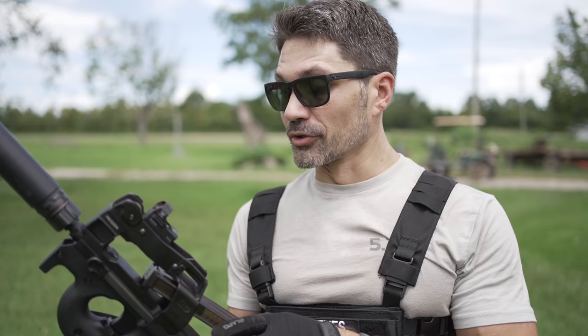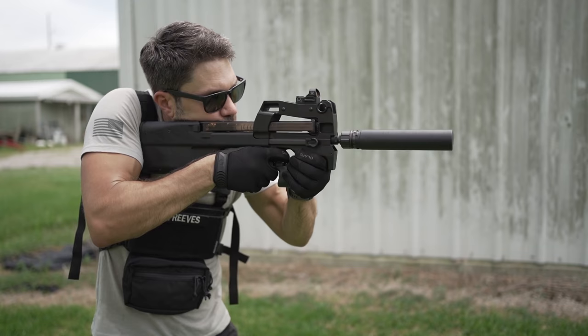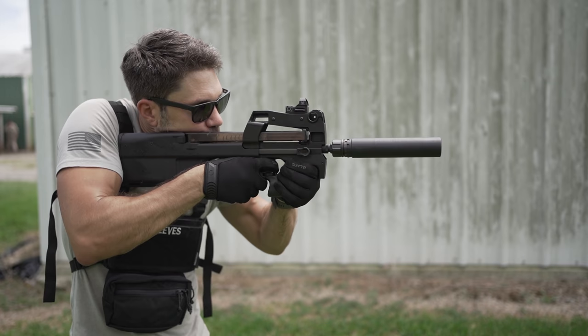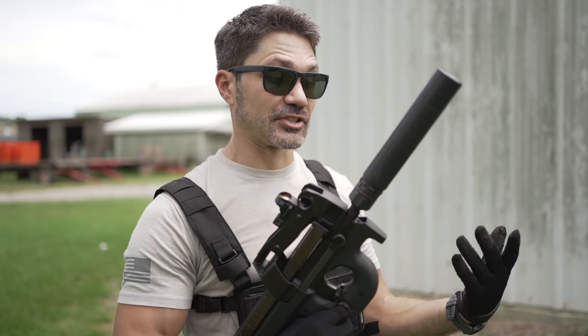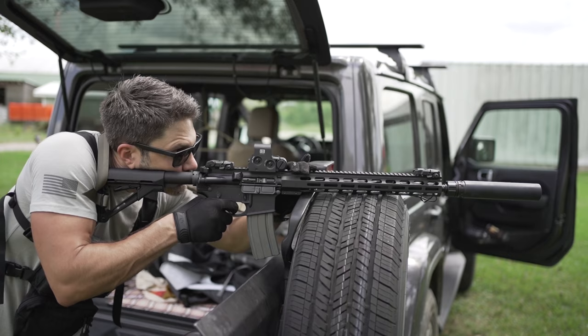The Primal is rated all the way up to .458. We're going to run some 5.7 through the FN P90. Ryan thinks it's not going to sound that impressive, but I think it's probably going to be all right — there's only one way to find out. It still sounds good. It's nice that you can put this on just about everything you own, and that's really what it's geared towards. You're not going to get the ideal optimum suppression for every firearm, but you're going to get good suppression on just about everything.